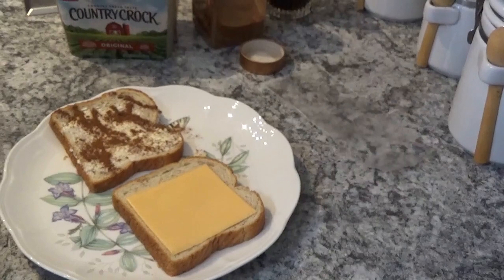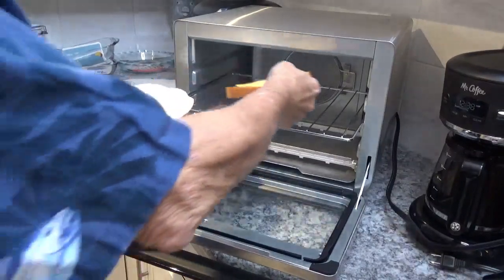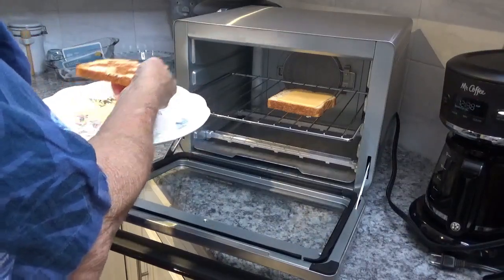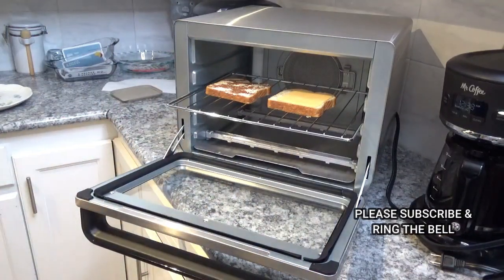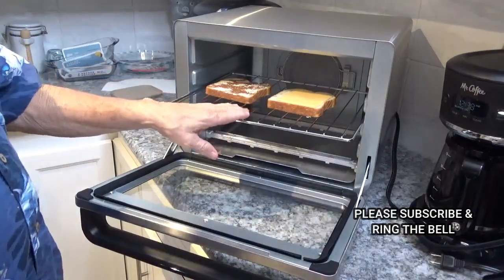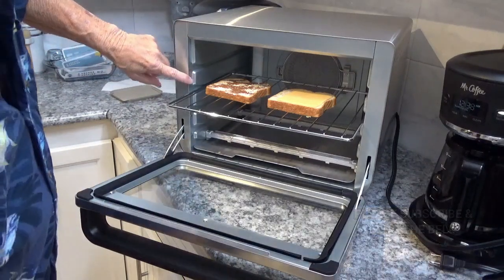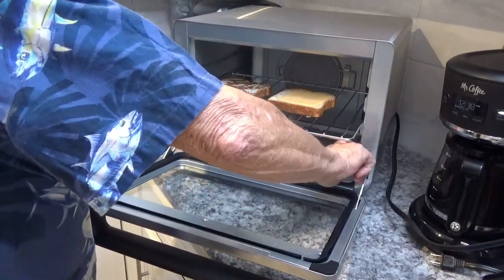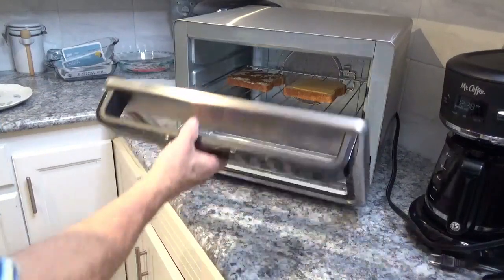Now we're going to move over here to our oven and lay these two pieces of toast down in here. Of course you can fit many more pieces in here, but I don't feel like wasting a lot of bread today. Last time I experimented with toast it said to put it on the rack on level three. It starts at the bottom and goes one, two, three, and four. So we're going to push it on in there and shut the door.